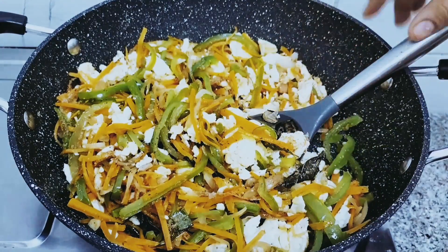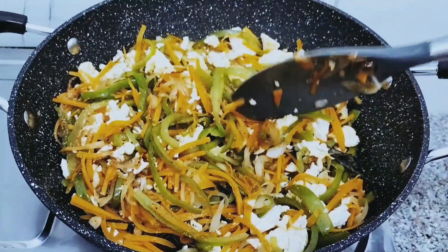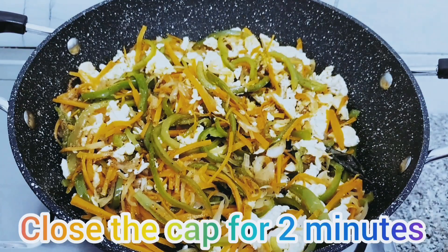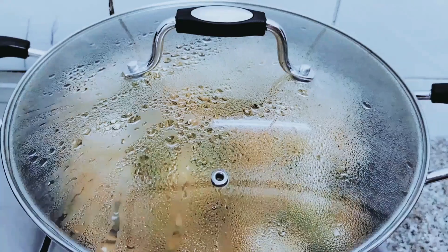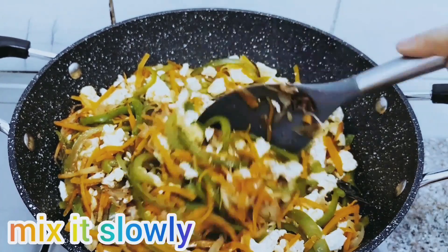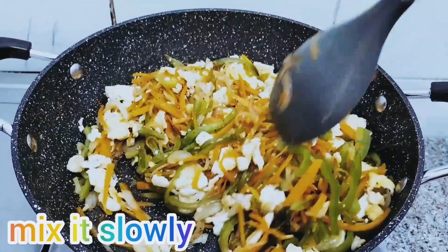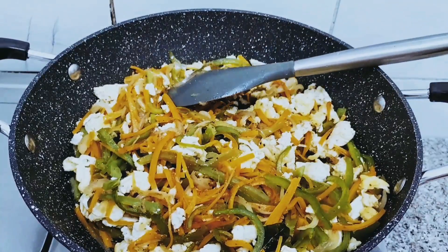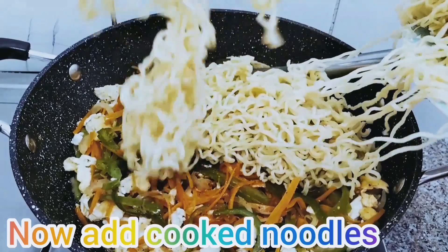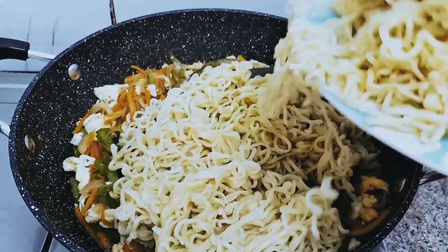Now it came. Mix it. Close the cap for 2 minutes. Now open it and check — see how it came. Mix it slowly. Now add the noodles which we kept. Cook good noodles.